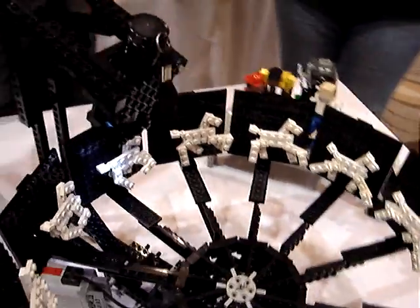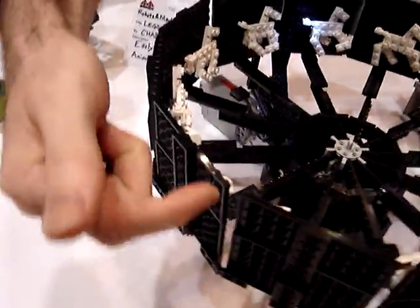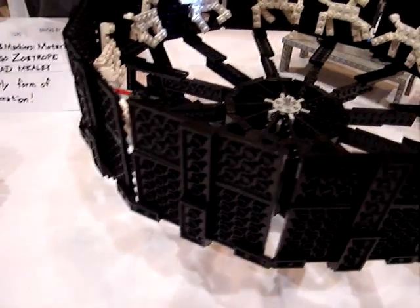The way this zoetrope works is the slits between the frames work as a shutter for your eye. If you just look down through the top of it, you just see a blur when it's moving. But when you look through those slits, you actually see the frames inside being animated. And it's a very old device — hundreds of years old. Before photography, before film, you could make these just by hand drawing the frames.